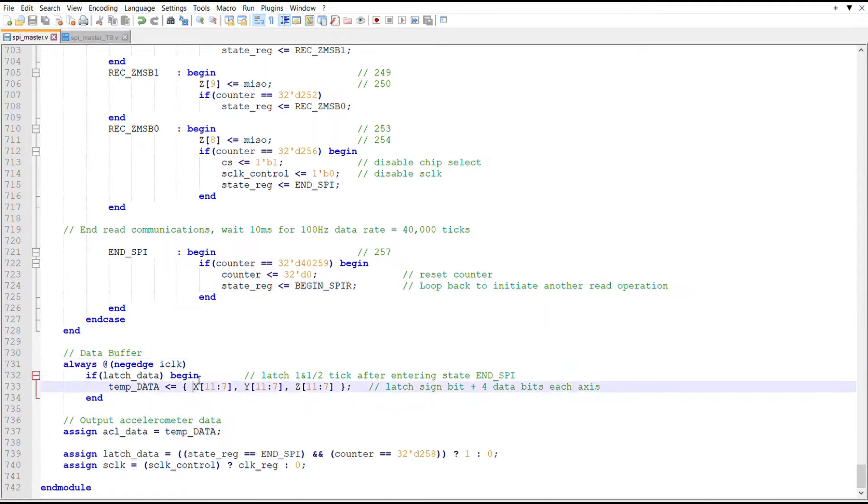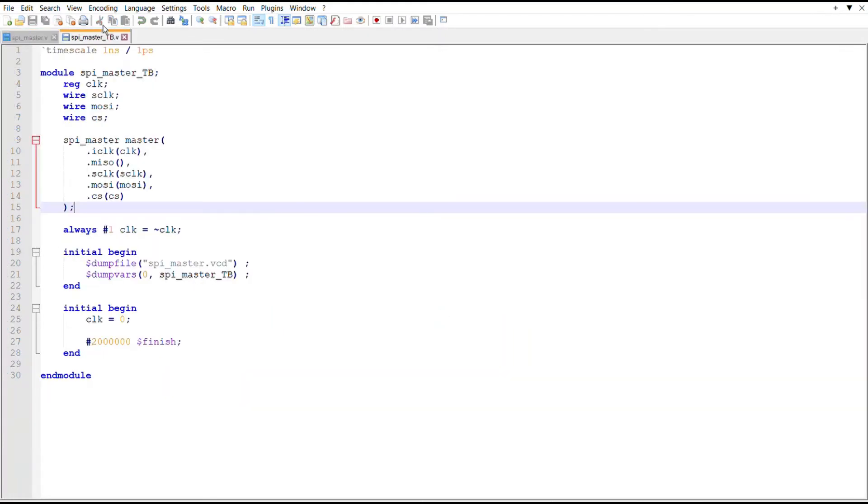At the end of the module, I swizzle bits out of X, Y, and Z into a temporary data register, which drives the accelerometer data output. The latch data signal uses the negative edge of iClock: when the state register enters end-SPI and the counter reaches 258, on the next negative edge — one and a half ticks after entering that state — the data is latched. The SCLK control: when it's one, the clock register drives the SCLK output; otherwise SCLK is zero, satisfying CPOL=0.